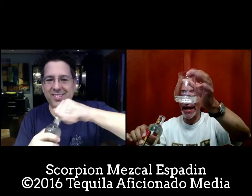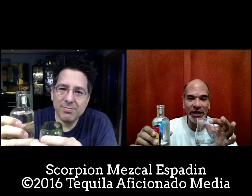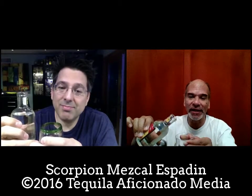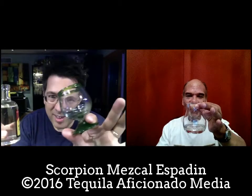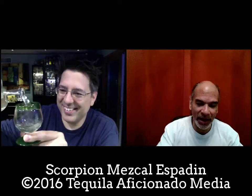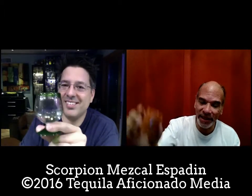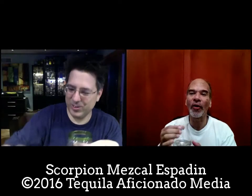I'm using my Glen Cairn — the Canadian whiskey blending glass — and I find for mezcal it's beautiful. It gives enough mouth surface and nose area, chimneys up nicely. If you've got a mezcal that's going to sing to you, use your hand-blown snifter. When you're talking about mezcals, there really is no set glassware. Last time I was using a clay copita.